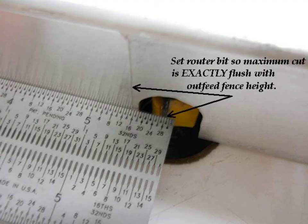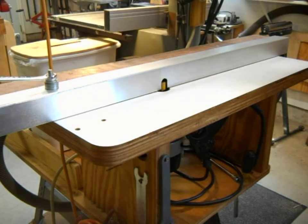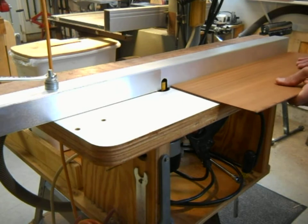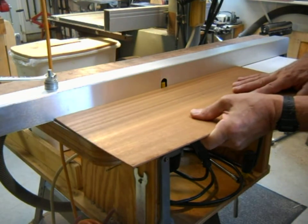Next, the fence is positioned and clamped to the table so the cutting edge of the router bit is exactly flush with the top surface of the outfeed table. The router can now be used to produce very precise edge cuts. Each pass will remove an amount equal to the tape plus the shim stock thickness.